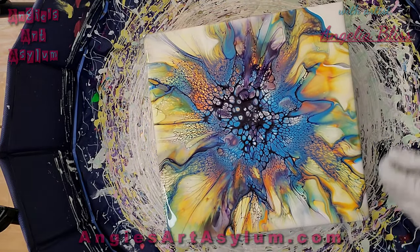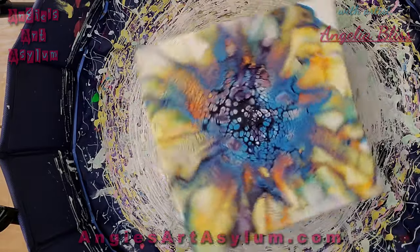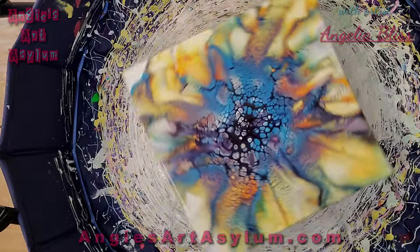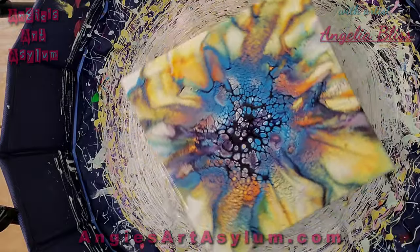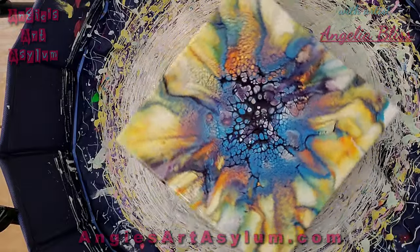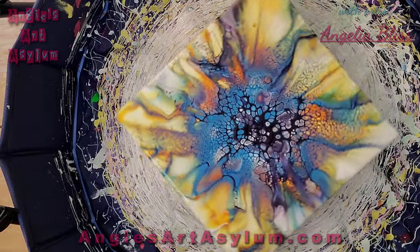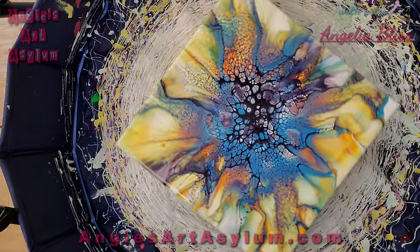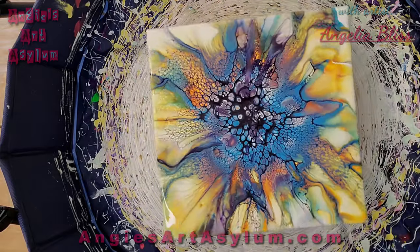It wants to go up there. There it goes. Slowly but surely. Oh my gosh, it's pretty. Thank you, Karen. You guys don't know how many hours I have spent watching her do this.